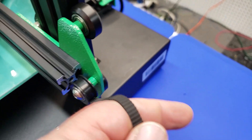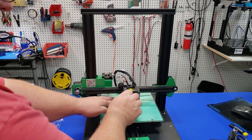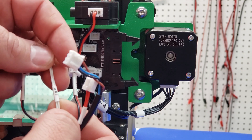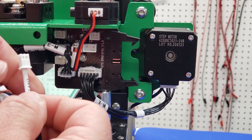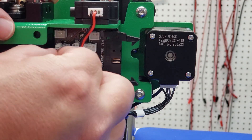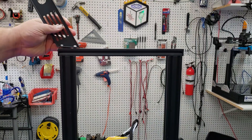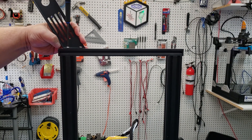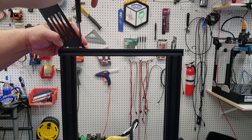Once the carriage is on, it's just a matter of taking the belt and feeding it through the extrusion and the X-axis to the other side. Then we just need to plug in all the leads from the carriage — each one is clearly marked, and the place to plug them in on the back is clearly marked as well. This only takes a couple of minutes. Last but not least is the spool holder, installed with a couple of M4 screws and T-nuts.